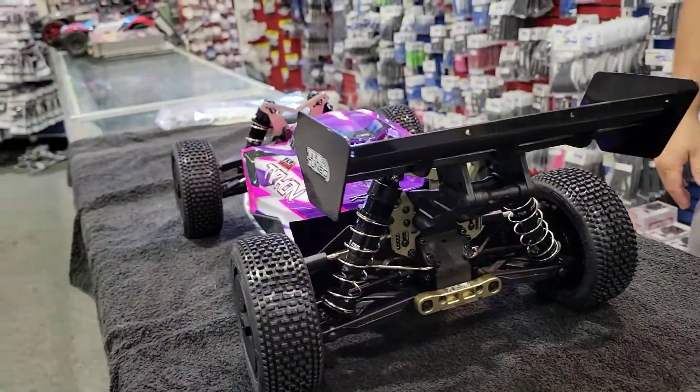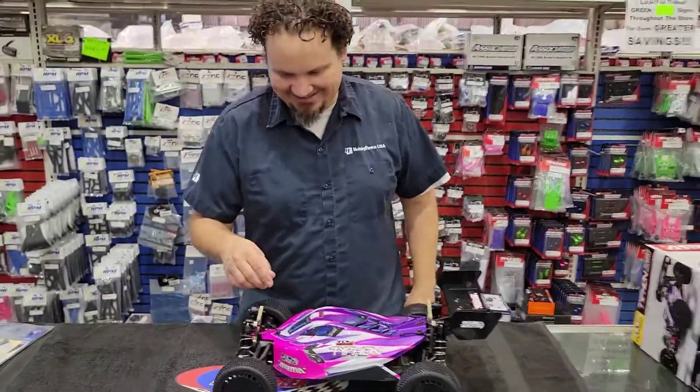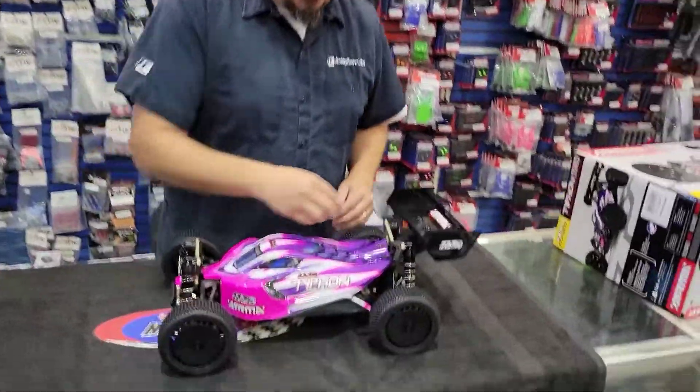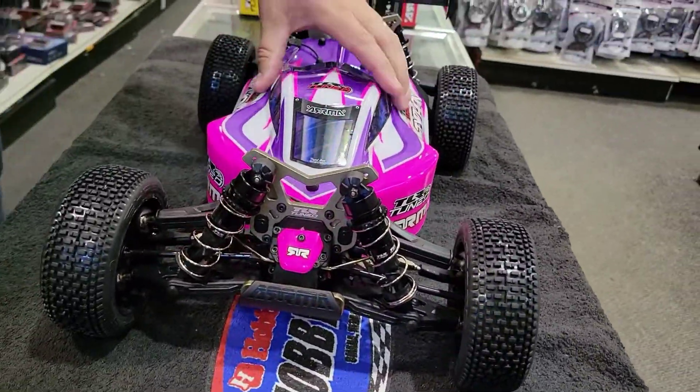Just a first impression — it's pink and purple. That's the body. It's pink and purple, I like it. It's very Easter-like. Let's take the body off.